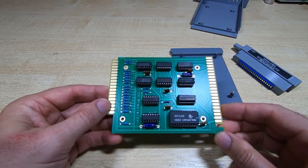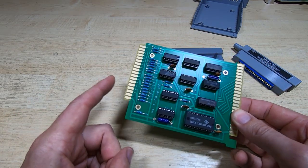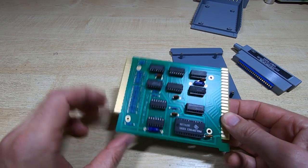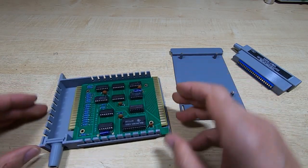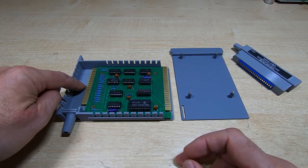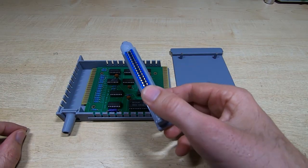That didn't take too long. The next step is to see if this actually works, so I'll need to be able to connect this to the calculator and to the plotter itself. I've checked to make sure this fits into the enclosure and it does, but I now need to make up the cable that connects from this end of the board through to this connector.